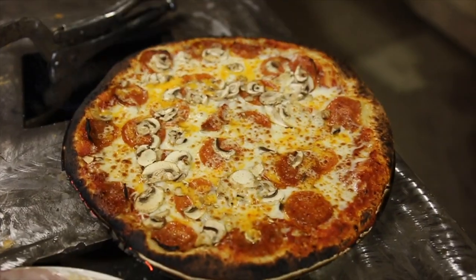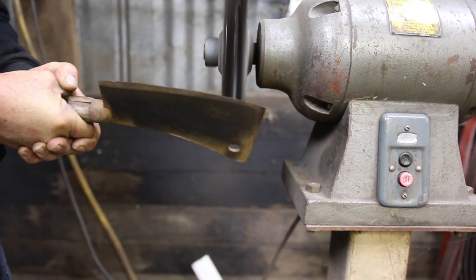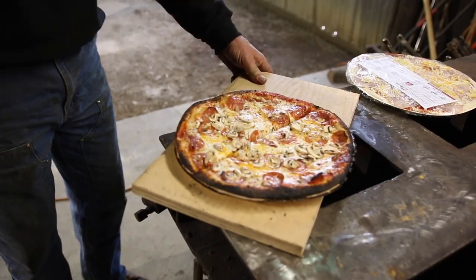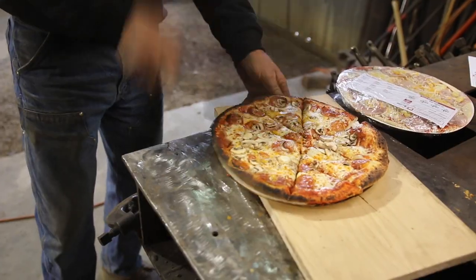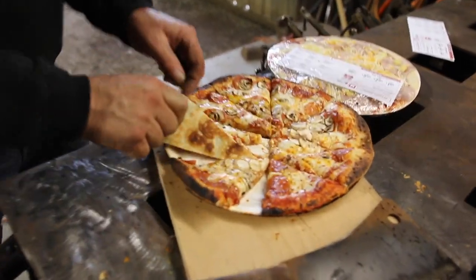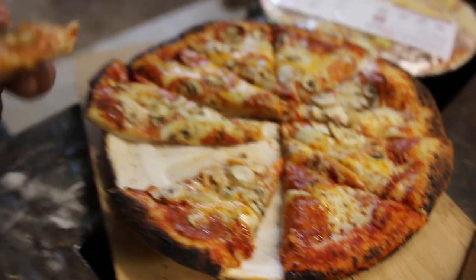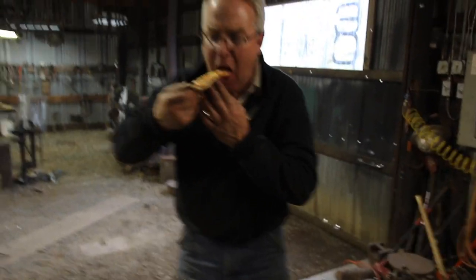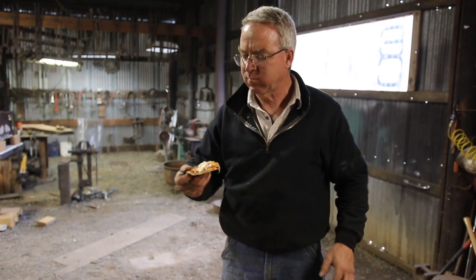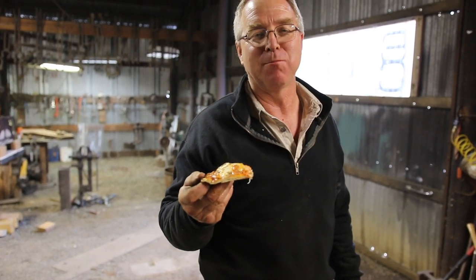Let me go to the wire brush and clean up. There's only one way to tell the answer to this question. One minute and 35 seconds, start to finish, on a pepperoni and mushroom pizza.